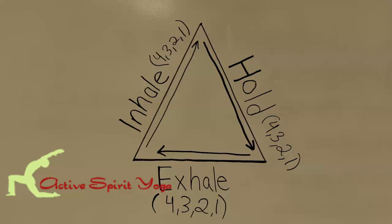We're going to work on the triangle breath, so just visualize a triangle. We're going to inhale for four counts, hold our breath for four, and then exhale for four. We have Kendra here demonstrating for us.